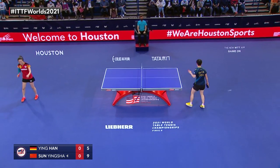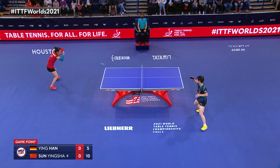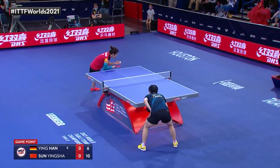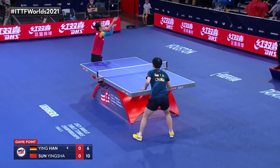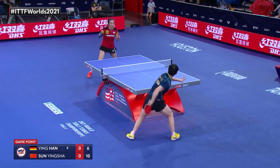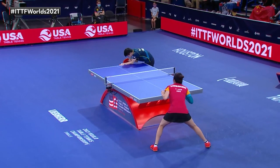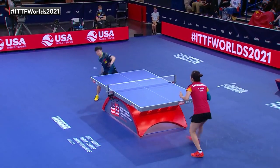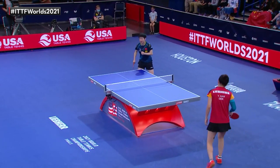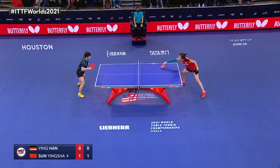Nice block right there. Really nice attack. And that's why Haning just stood there — she didn't know which way it was going.